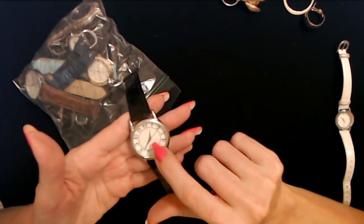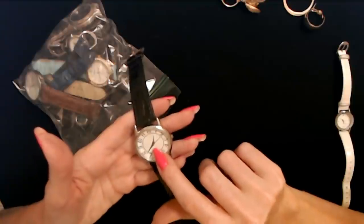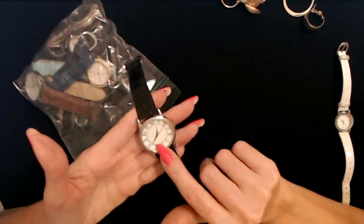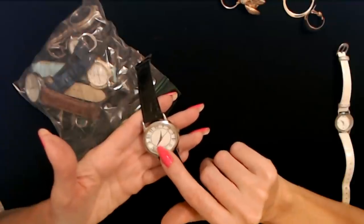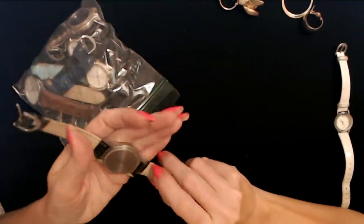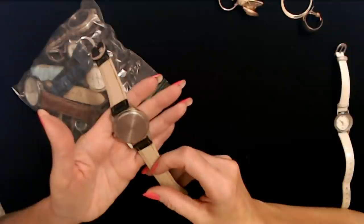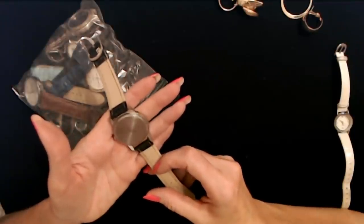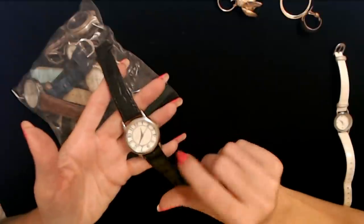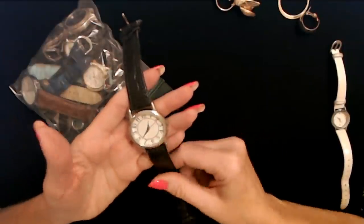This one's cool — I like the face of this one. The band is a little bit messed up. It was made by Calvin Hill — C-A-L-V-I-N H-I-L-L. That's pretty cool. I like it — it's nice and big and easy to read if you have a hard time reading the numbers. Nice and easy to read.